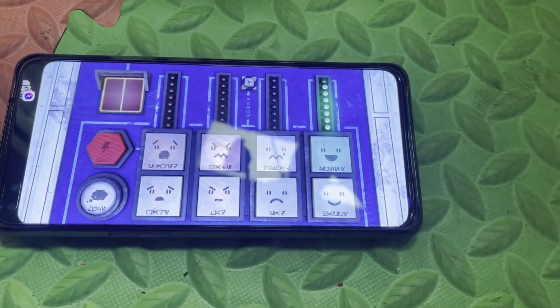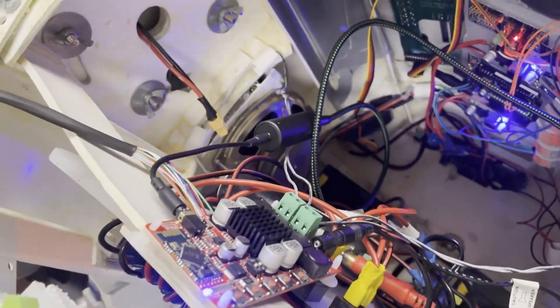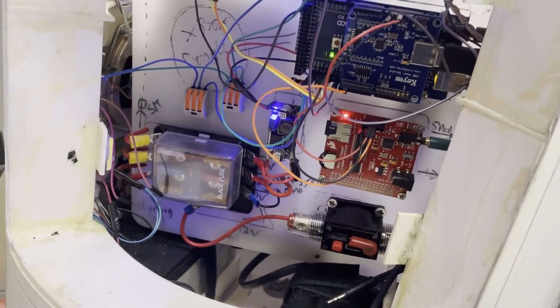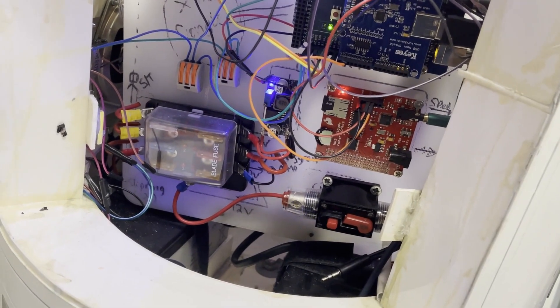I'd say that was a success. Obviously I'm not going to leave it like this — I'm going to tidy that up and mount it properly on the board. I'll have to take the board out and mount it in properly. Good excuse to tidy up the wiring!